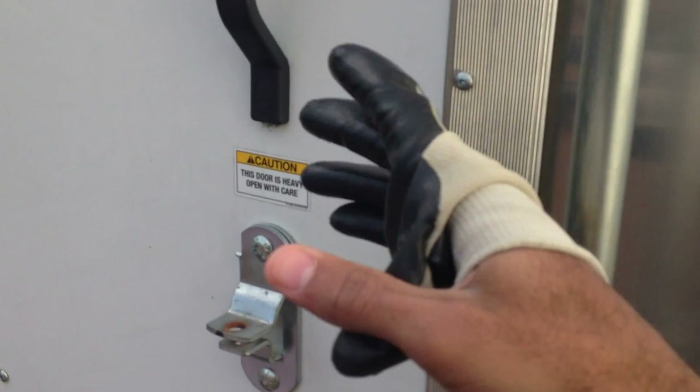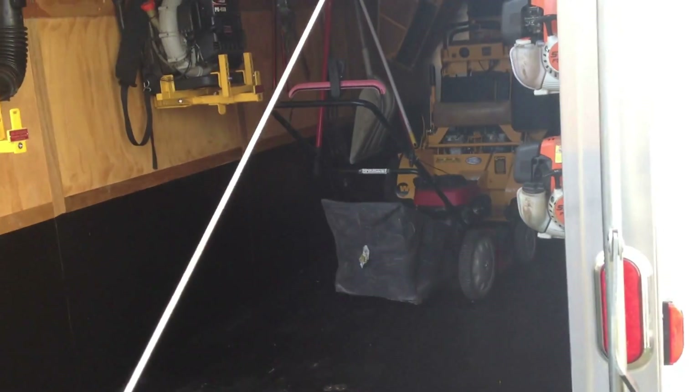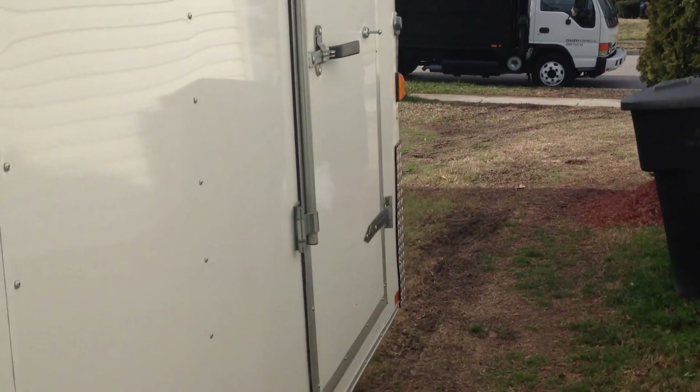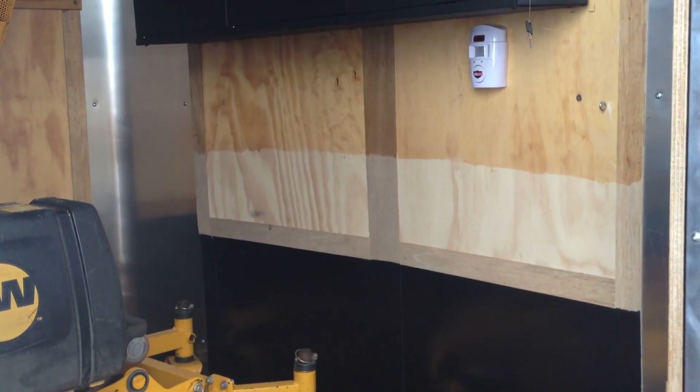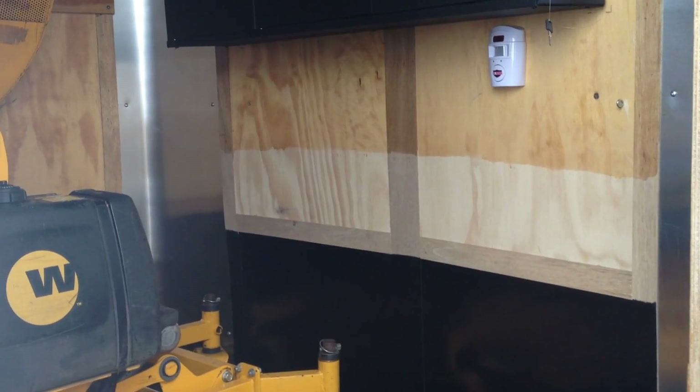I've also mounted magnetic switches on both doors, so as soon as either door is opened it should go off immediately. Let me show you that door and the other side door as well.